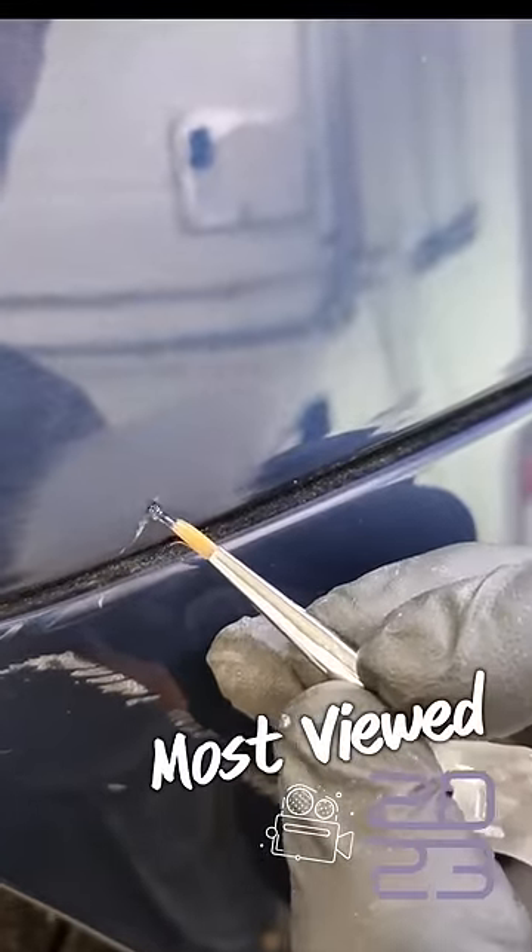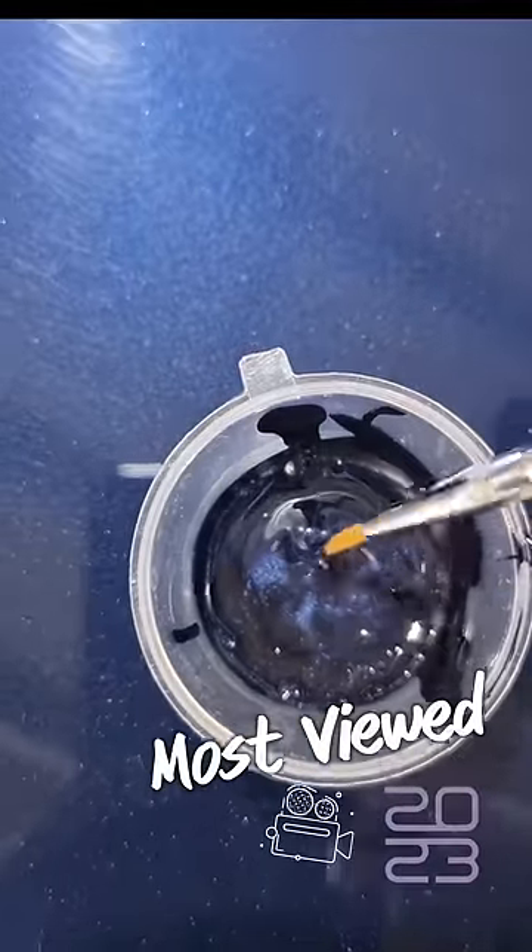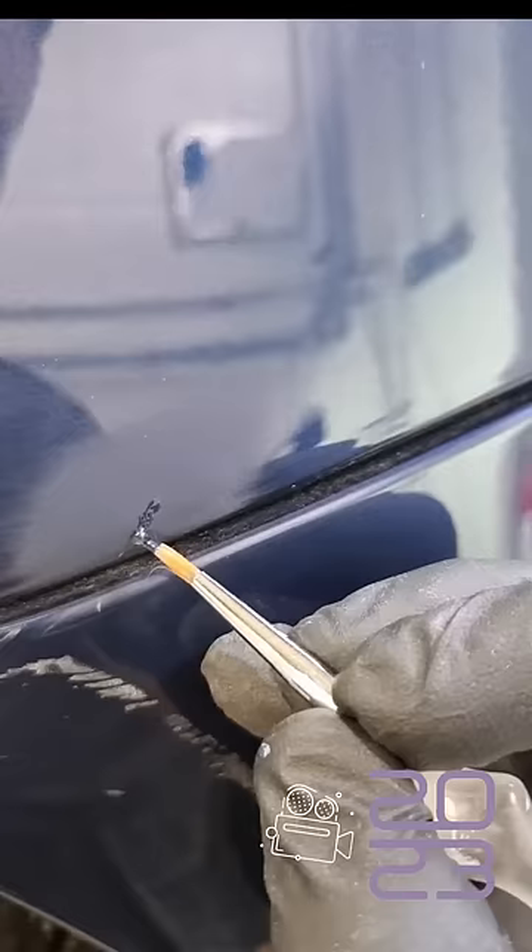There's a nasty chip on this RDR8, so we're just going to touch that in with a nice bit of paint from Paint Gear Products, just touching that in and filling the gap. We're going to leave that to dry.